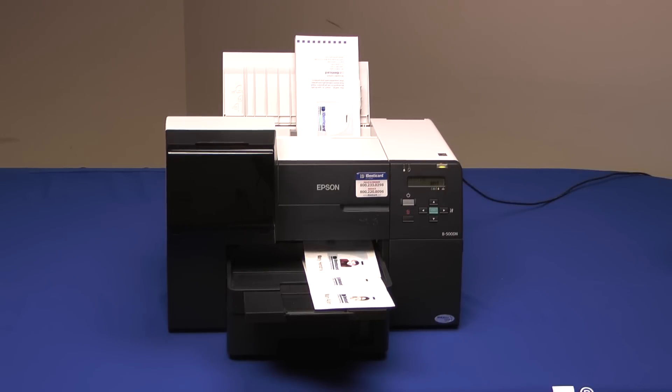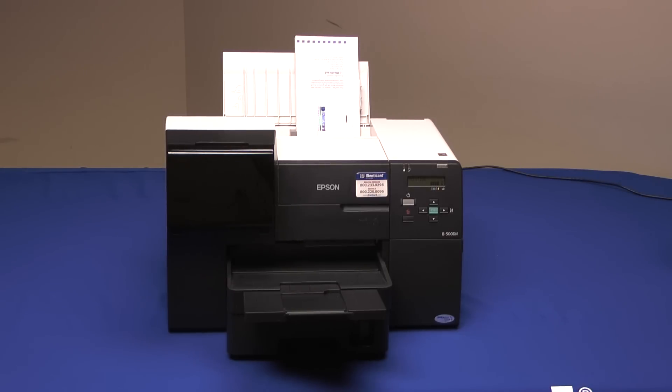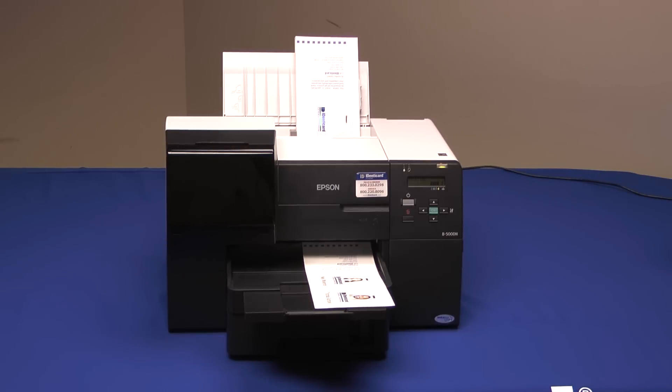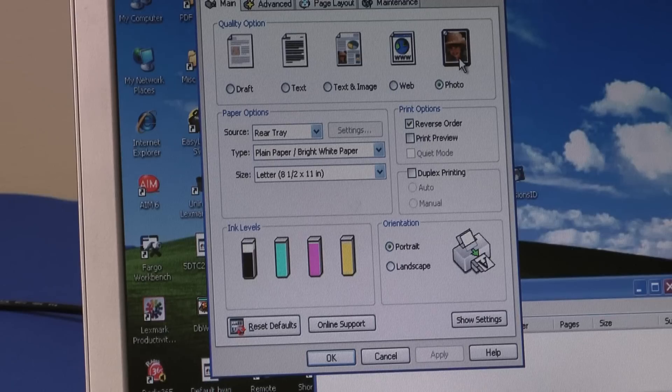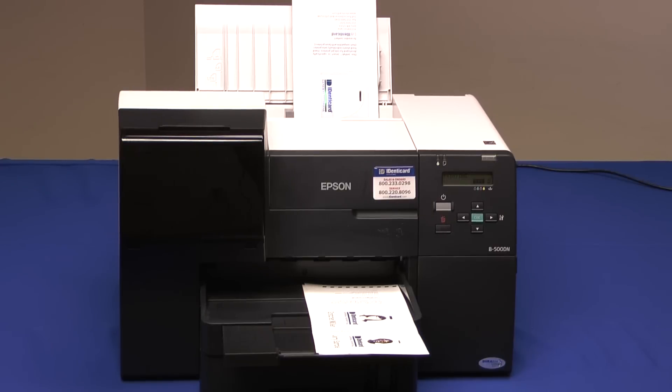The B500 is the fastest card printer we offer — up to 240 cards per hour on the best quality setting, printing one card at a time on 2-up jetpacks. Card throughput can almost be doubled by printing 2-up on a sheet at once. If you have a real need for speed, you can lower the resolution from photo to web, and if you're willing to give up a little quality, you can print at a blazing three and a half seconds per card — that's over a thousand an hour.